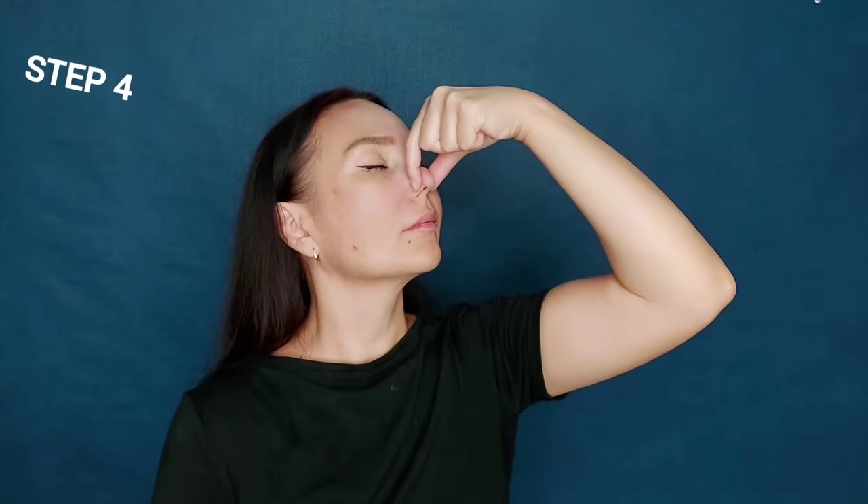Step 4. With two fingers we narrow the nose — we focus on the tip of the nose. Again, don't push too hard, as that will on the contrary provoke swelling. Do this for 50 to 60 seconds.